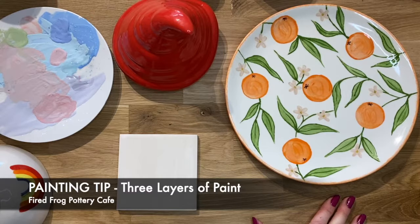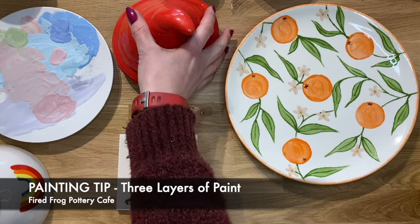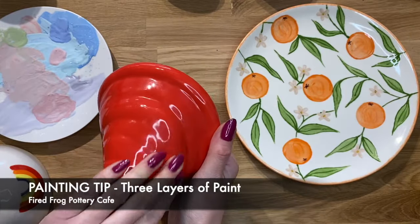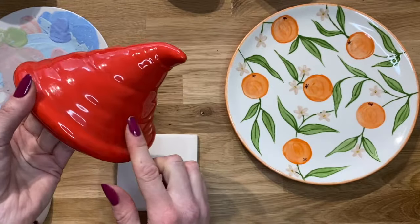Hi, my name is Susan and welcome to Fired Frog Pottery Cafe. In this video today I'd like to provide you with a tip on pottery painting. What I'm going to explain is how we can get really even, thick, solid coverage of paint without any streaky marks.